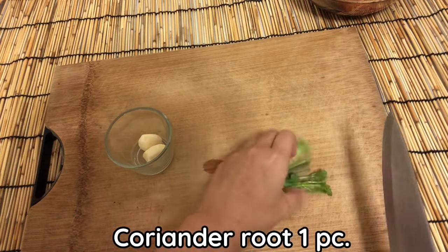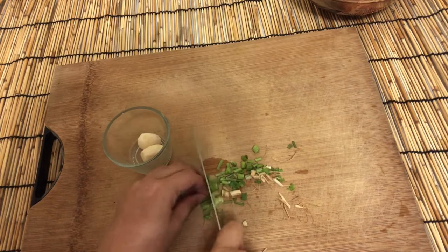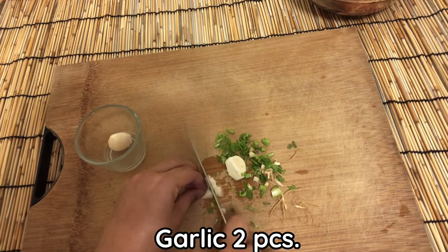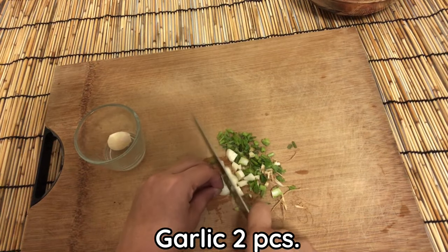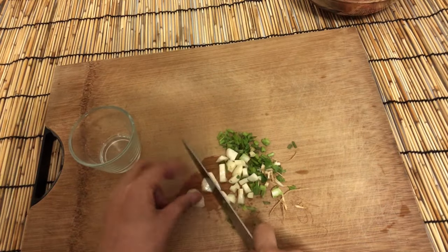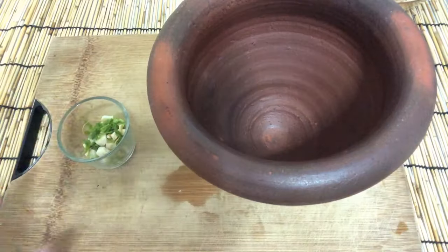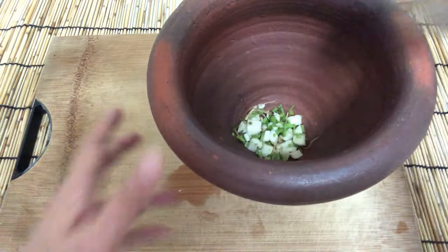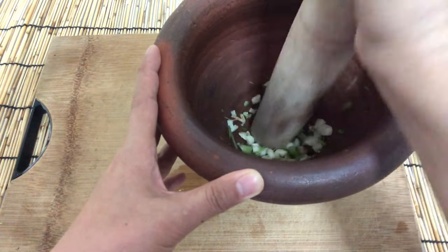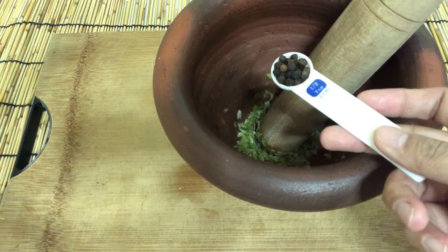Chop coriander root and garlic — the smaller the better — to help with the marinade. Fold into the pork.